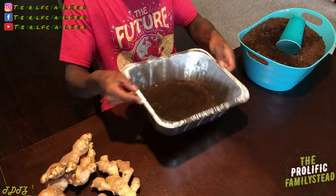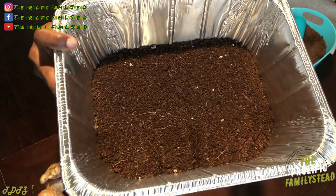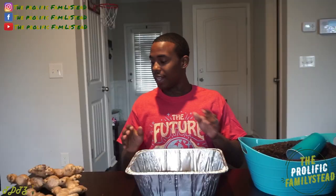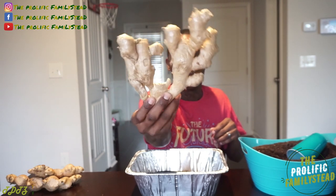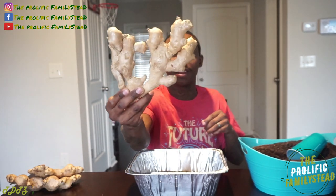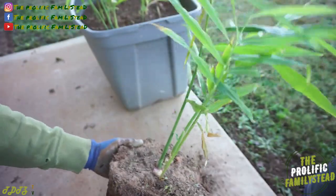That should be enough — that's perfect. Just enough soil so our ginger is not touching the bottom of this tray. Now the next thing we have to do is break up our ginger root. You don't want to plant this whole ginger root just like this. I mean you can, but you'll get more ginger plants if you break it up.